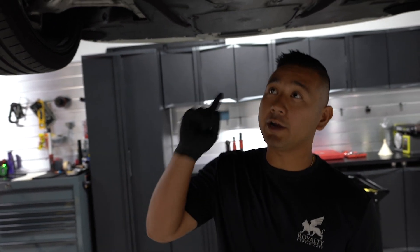Step one: oil filter, brand new, put back in — we're good to go. On the 488, it's a little bit different than a Huracan, if you watched our previous video on an oil change on a Huracan. We've got some new tools we're going to use right now.